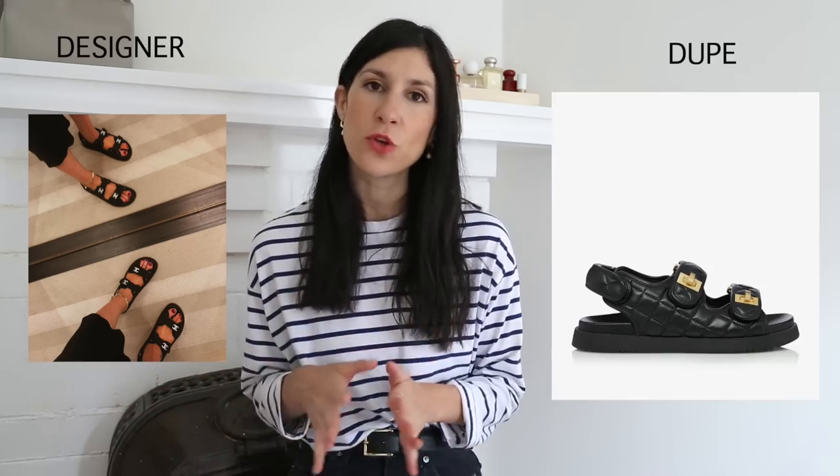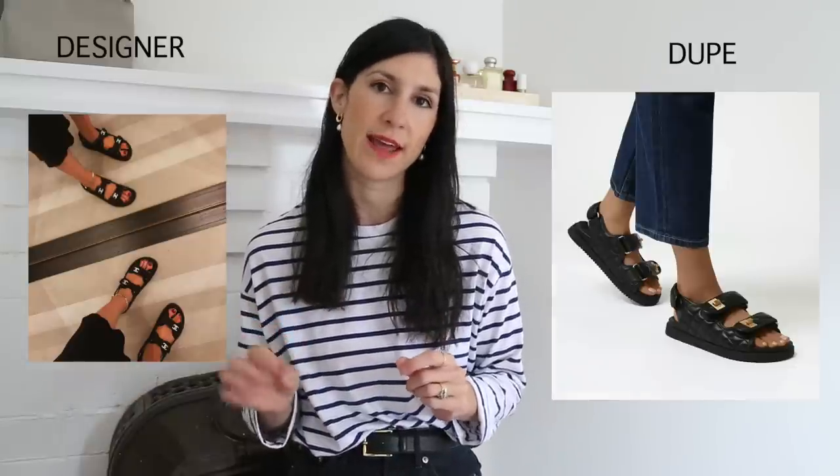I literally cannot do one of these videos without mentioning the dupe for the Chanel two-tone slingback pumps. If you have not already bought these from Vanelli, I don't know what you're doing. They are absolutely brilliant. Mine are in dire need of replacing — I've said this in every video for the last 12 to 18 months — but they're so comfortable. Not a single blister; I've walked 20,000 steps in them in a day. I love the little low stacked heel. I also spotted a dupe for the Chanel dance sandals. These are not for everyone and the moment is slowly passing, but if you want to jump on that trend, June does a really nice one with a great gold turn-lock detail at the straps.